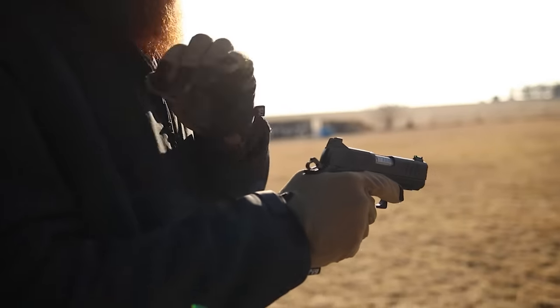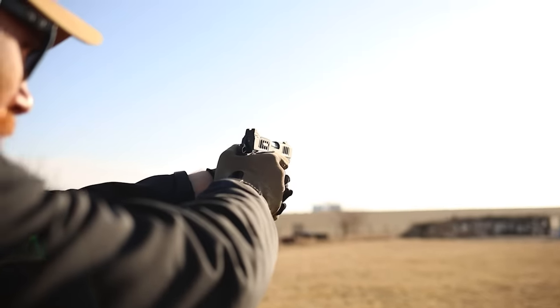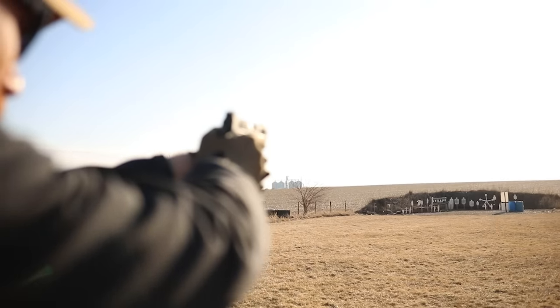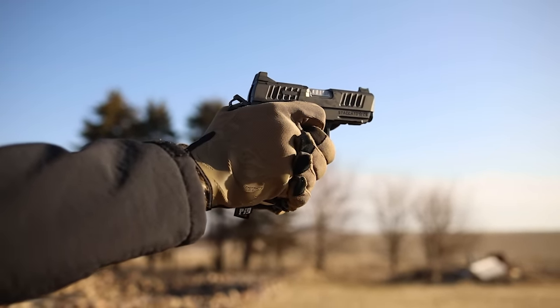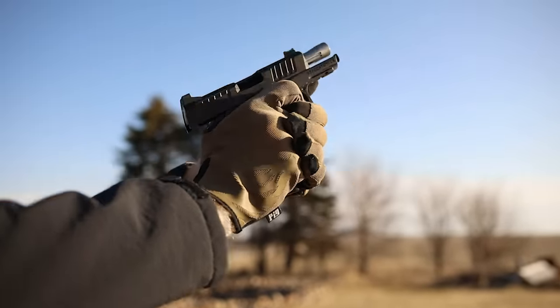Alright, we got this tiny little badass pistol here and we are in the wind tunnel — my bad for that. This is actually the least windy day of the week, but it's Iowa, so it is what it is. I can't hear anything out here, it's like a tornado. So far it shoots absolutely fantastic, but that's kind of what we expected.